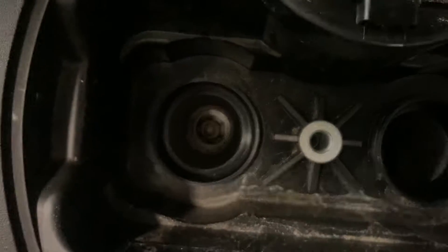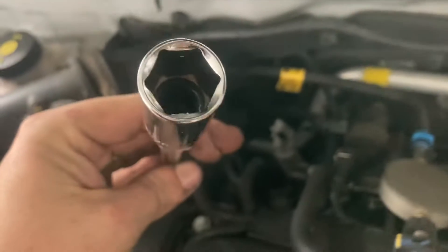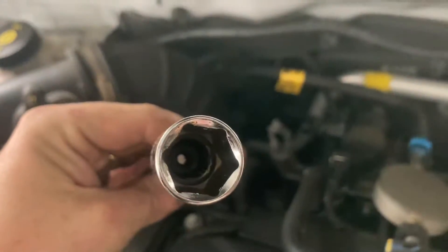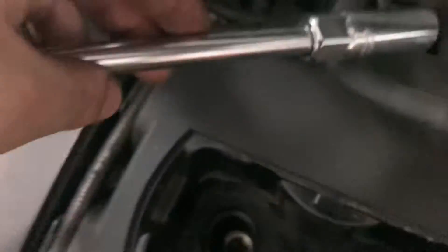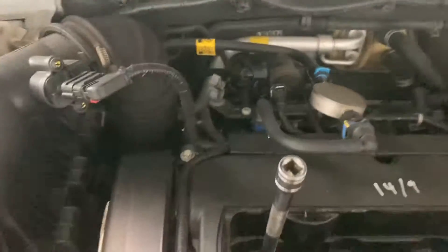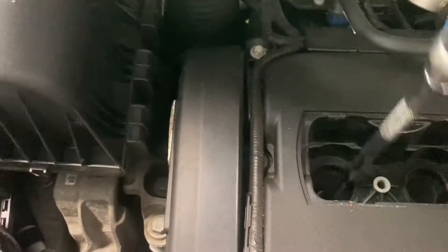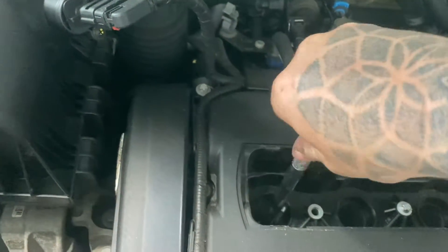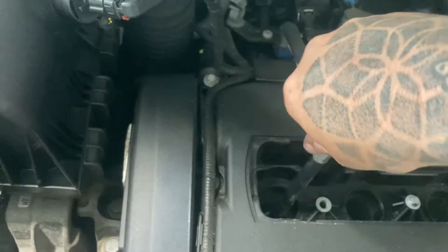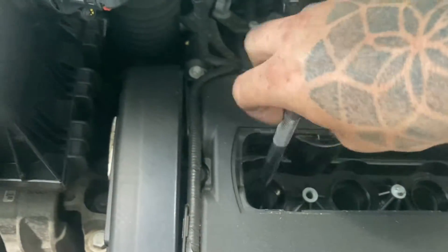Now we're going to start removing our spark plugs. We're using a 10mm spark plug socket — as you can see, it's got rubbers in there which sit on top of the spark plugs to pull them out. Please do not use impact guns on these. I've seen people use impact guns on these and they just shatter the ceramic, which goes down into the cylinders and absolutely destroys the pistons.